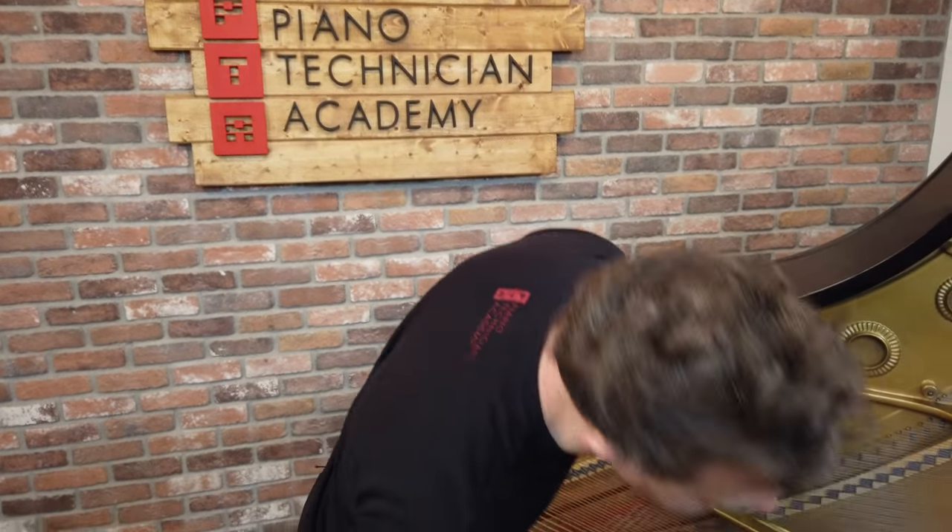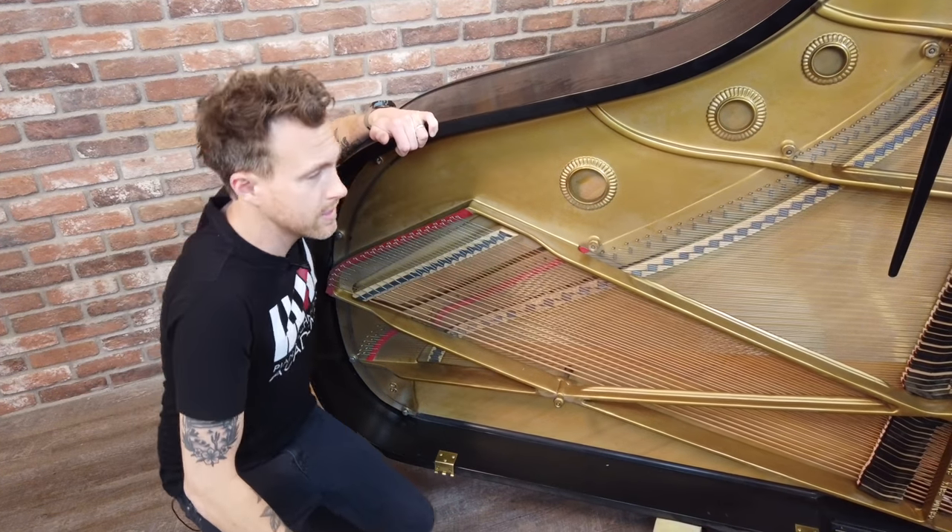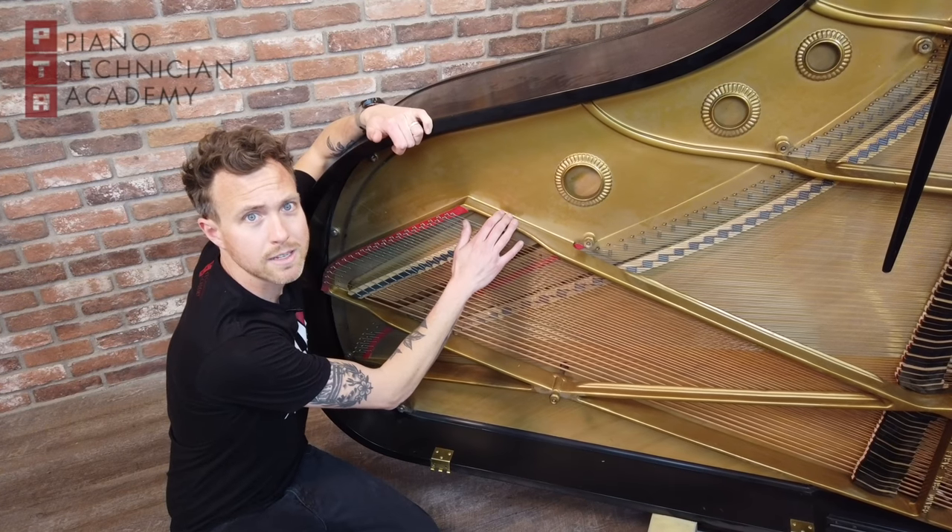One of the big things that separates Asian pianos from handmade pianos is what we call wet sand casting, or vipro — a vacuum packed plate. I have right here a Baldwin L, and this is a handmade piano. This thing has a wet sand casted plate.